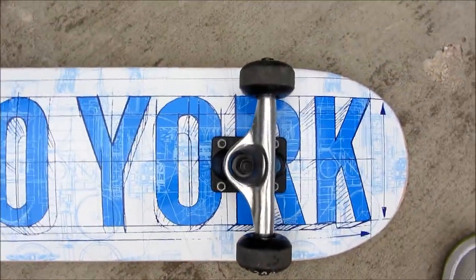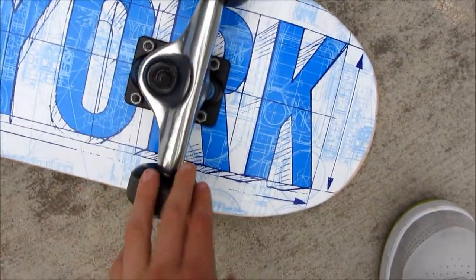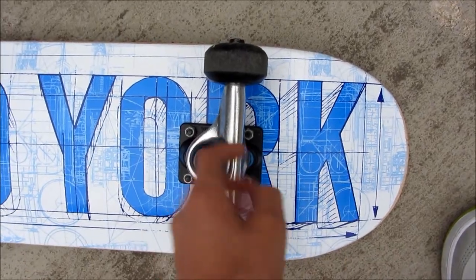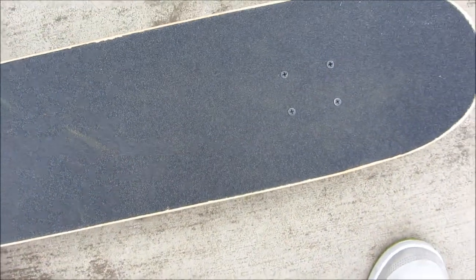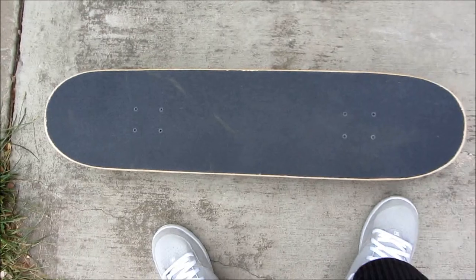The trucks are quite nice. I will do a skate video in the future — this is kind of an update slash review of the first 24 hours of riding it. The trucks are really strong and overall it's a really nice board. That's it for now, so I'll see you all in the next video.